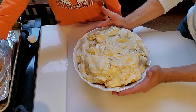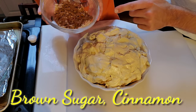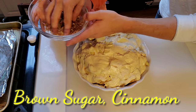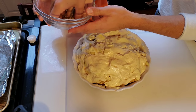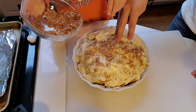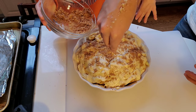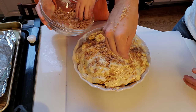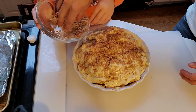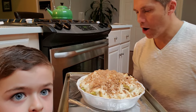Now that we have the batter on top, we're going to add our final topping — a mixture of a little bit of brown sugar and some cinnamon. Take it with your hands, mix it up, and drizzle it all over evenly around the top. The brown sugar has molasses in it so this is going to help the top have a little bit of crustiness to it.